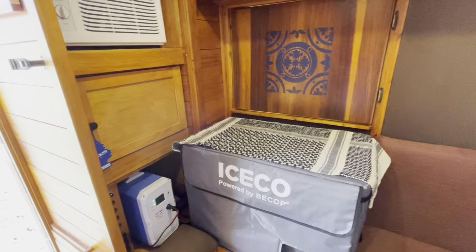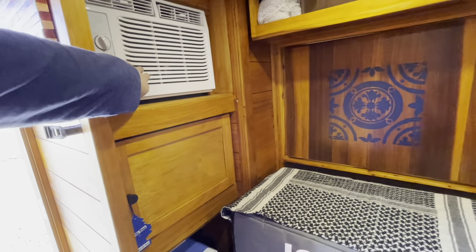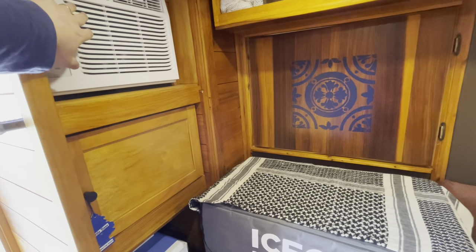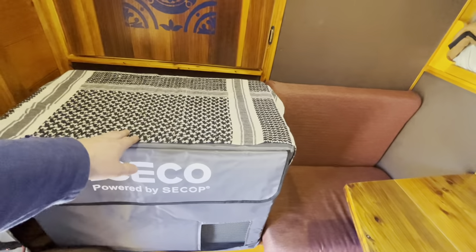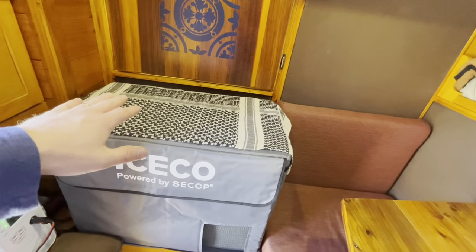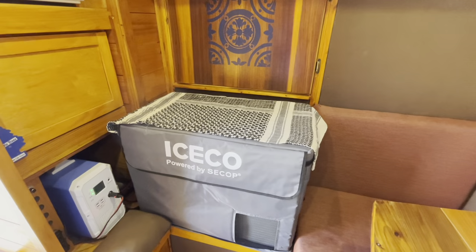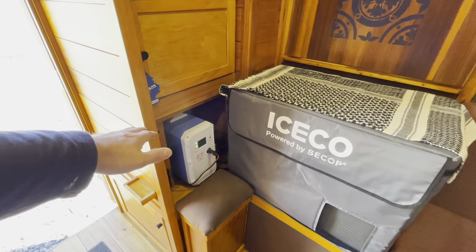I also wanted all of the systems to be modular — if something is damaged, if technology improves and I want to replace something, I can simply pull the product out and put a new one in. Another example is the AC unit: it's a standard 5000 BTU unit, so if it fails I can pull it out and put a new one in — they're relatively universally sized. The chest fridge is held down with straps but not permanently affixed, so I could swap in a different size if needed.